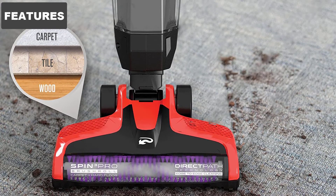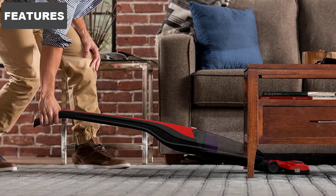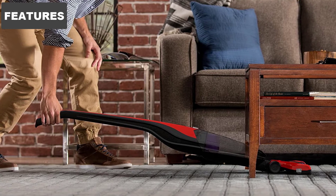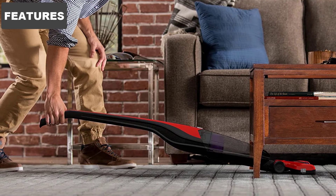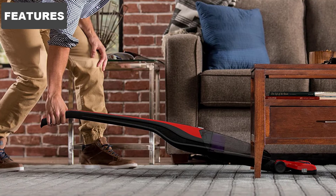This vacuum is ideal for pets for a few reasons. It uses an odor trapping carbon filter to get rid of both the mess and smell of your pets. It also uses a Spin 3 Pro Premium Brush Roll. This brush scoops up pet hair and other messes and passes them directly into the vacuum. If you have pet hair stubbornly sticking to your carpet, then this vacuum can help you get rid of it.